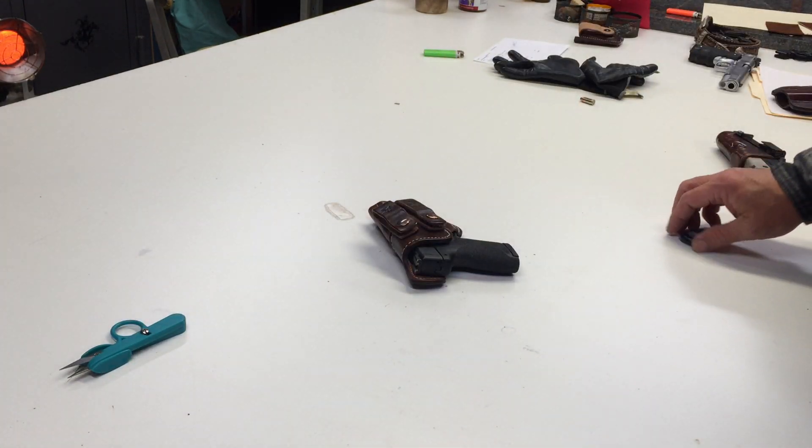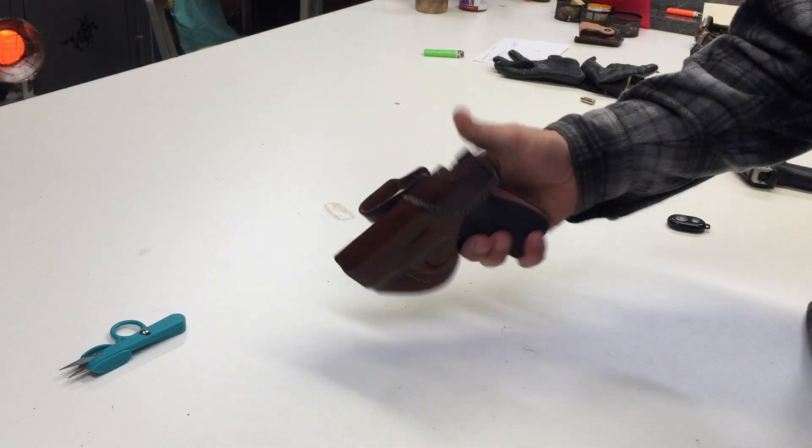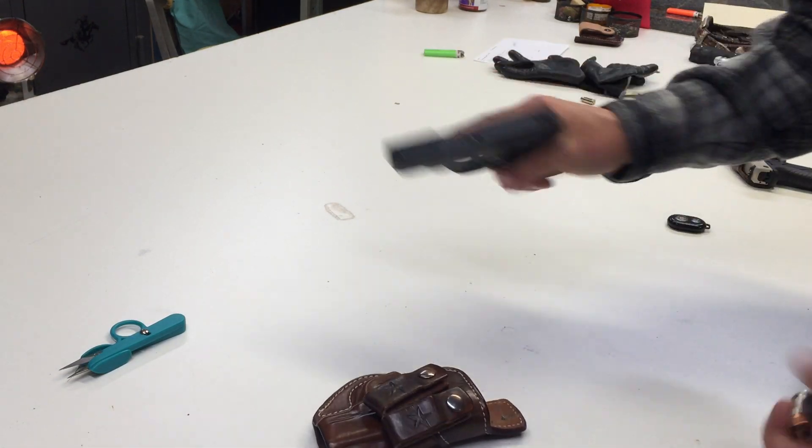I caught myself giving this speech at the gun show several times, and I was astonished at how many people were astonished at what I showed them. This is my daily carry gun, the MP Shield 45.